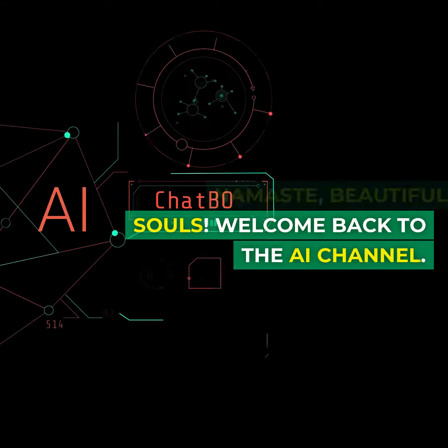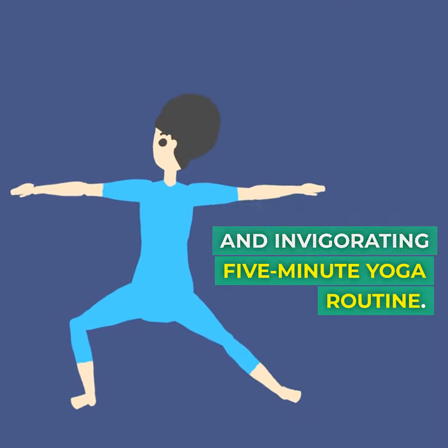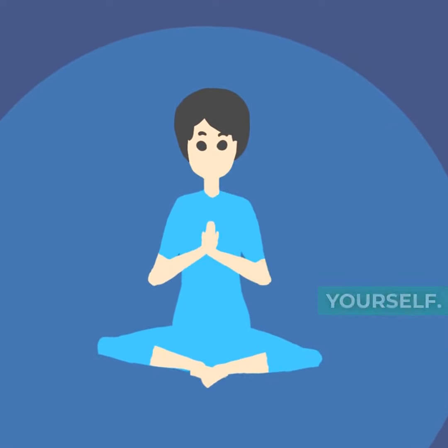Namaste, beautiful souls. Welcome back to the AI channel. Today, we're bringing a burst of positivity into your day with a quick and invigorating five-minute yoga routine. Whether you're a seasoned yogi or a beginner, these simple poses will help you energize and center yourself. Let's begin.